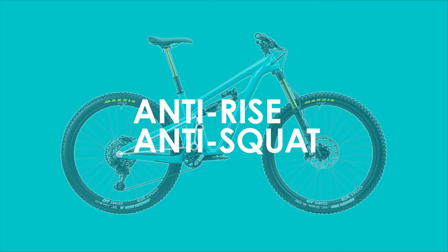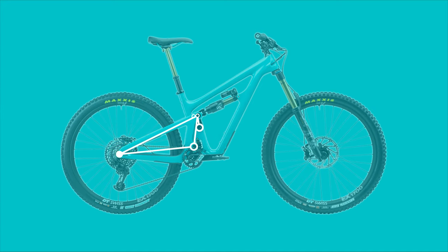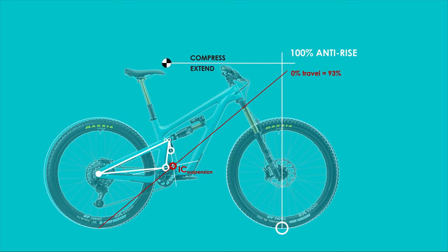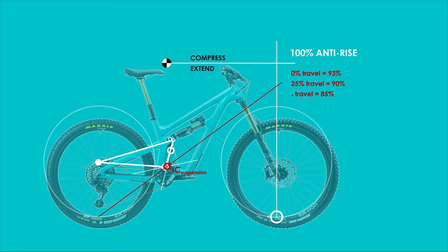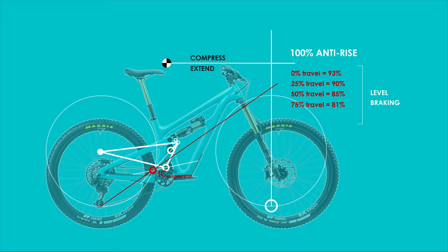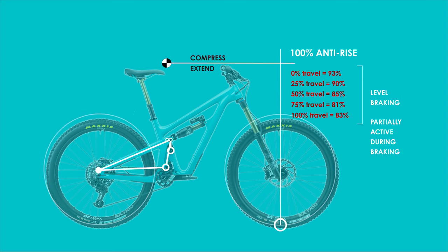Let's first look at the anti-rise and anti-squat of the suspension, which represents the suspension response during braking and acceleration. I will draw a line from the front contact patch vertically, and a horizontal line from the centre of gravity of the rider until they intersect, representing the 100% anti-rise or anti-squat point. As we cycle through the entire travel you will notice that the anti-rise hardly changes for the Switch Infinity design. By comparison a similar single pivot design would have started around 100% and decreased to around 70% at full compression. What this means is that all the way through its travel the SB150's geometry will stay very stable during braking, neither squatting back nor diving forward. By keeping the anti-rise a little lower than 100%, it also means that the suspension stays a little more active during braking, rather than stiffening up and having a muted feeling, which can occur with 100% and above anti-rise values.